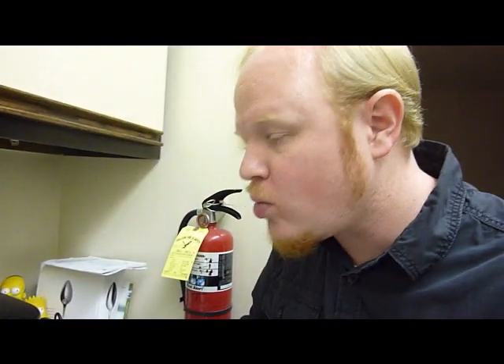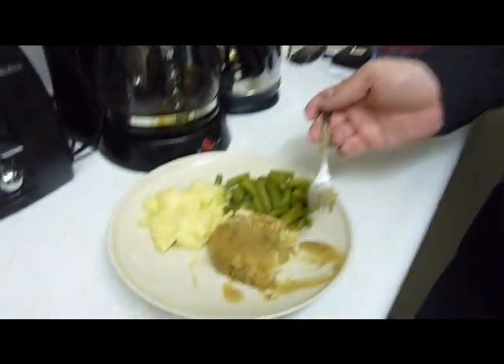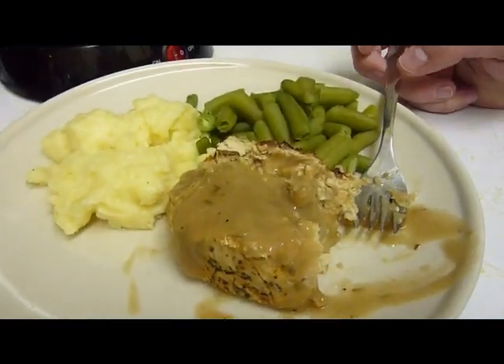Mmm. That's good. It's definitely not like turkey, but I like it. It tastes like imitation turkey — it tastes like it's a veggie turkey. It's a little chewy, chewier than I expected, but not really in a bad way.